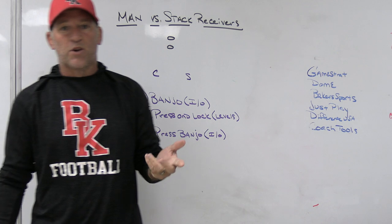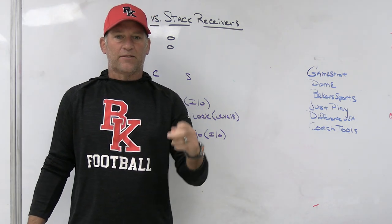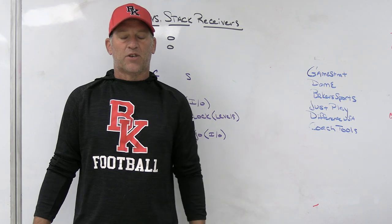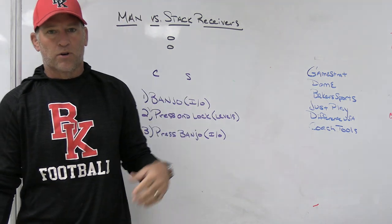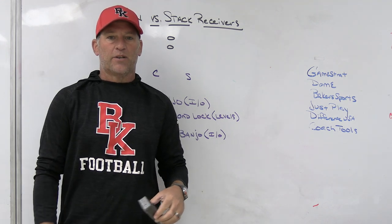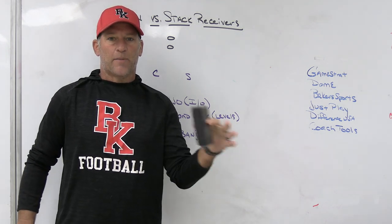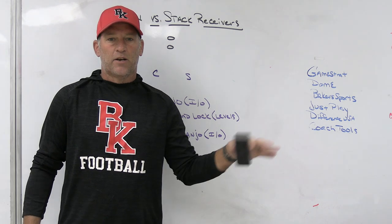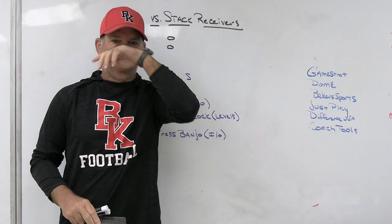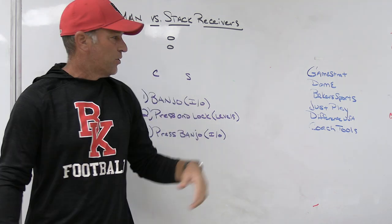JustPlay is the playbook software we use at Bishop County High School. It's a more powerful way to present things — it's got a great presentation mode. I might be speaking at a clinic sometime in February, and anytime I speak at clinics or do videos on my Patreon site, it's JustPlay, because I think it's the best play drawing tool on the market and it is very professional in its presentation.